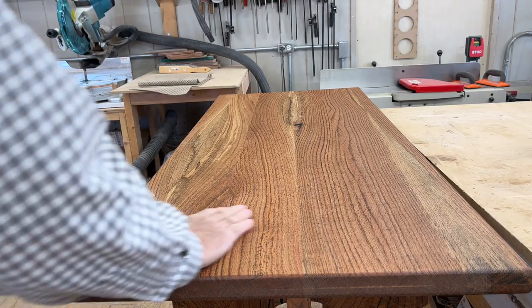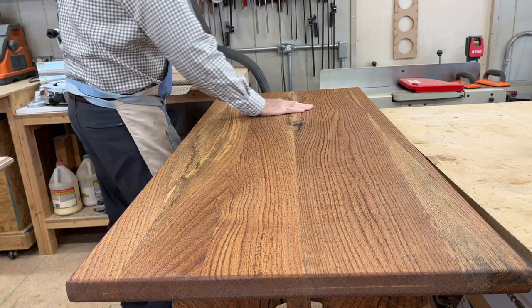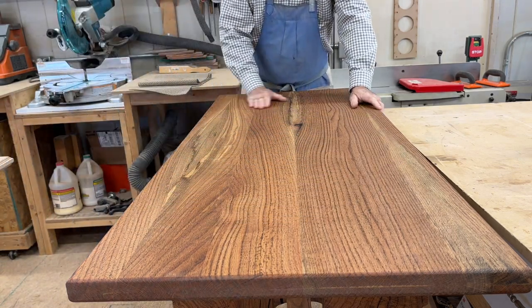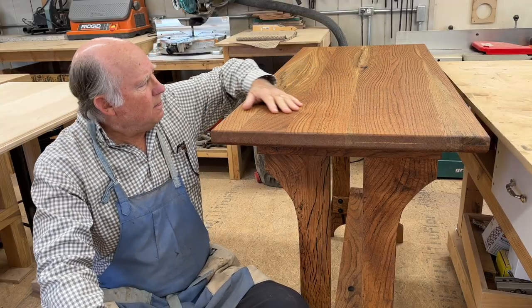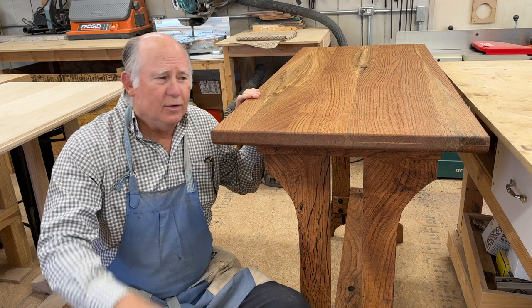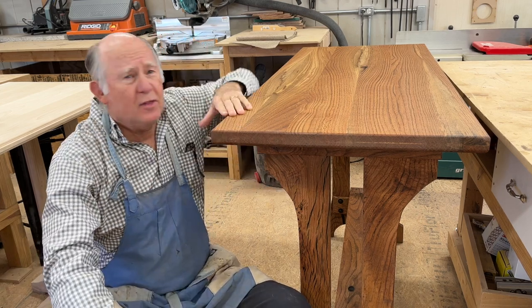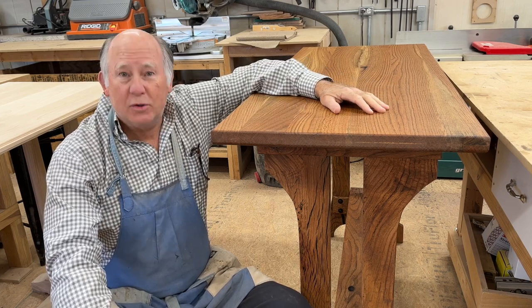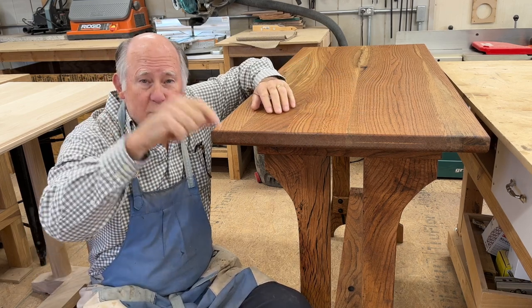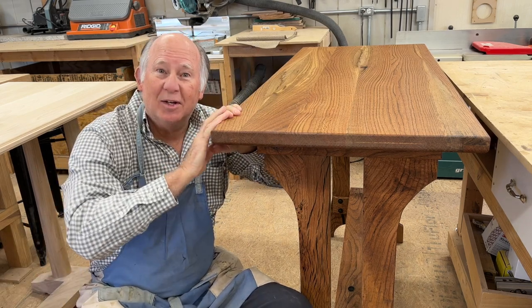Just look at the grain on this — this is absolutely fabulous. This is what you get with red oak: wonderful grain on this red oak table. If you liked our altar table build, consider giving us a thumbs up if you think we deserved it for all the work that we did. Want to see more of our videos? Consider subscribing down below, and as usual, come back and see me real soon.